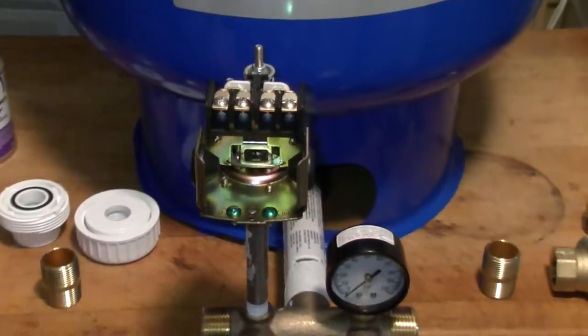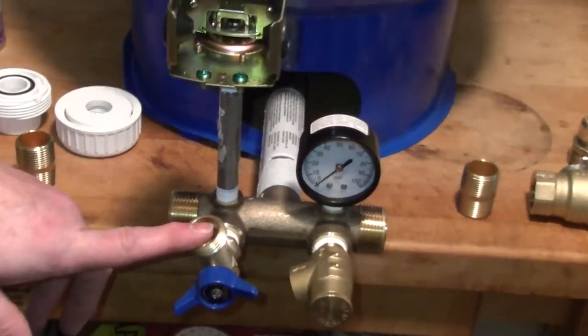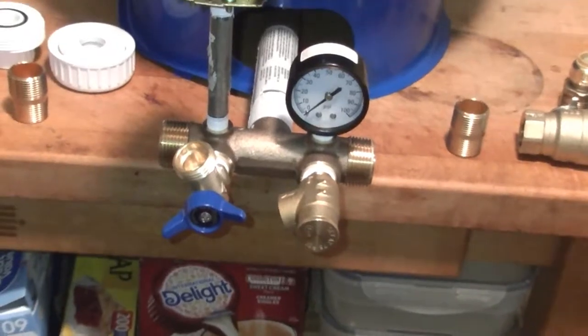Once that's done, I'll hook up the electrical — power in, load out, ground. Make sure our valves are closed, flip on the breaker, and we'll see what happens on the pressure side.